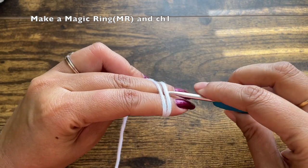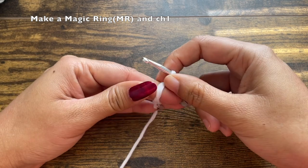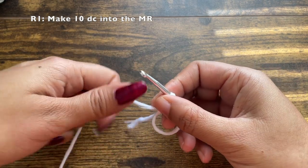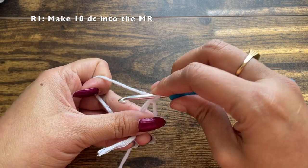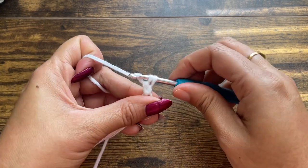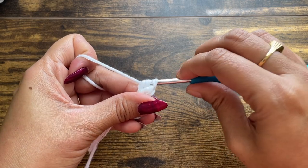Using a white yarn, make a magic ring and chain one. Once you have chained one, you can take this magic ring out of your fingers, and into the magic ring we are going to make 10 double crochets. While we are making these double crochets, the details on the hook size, the yarn used, and all other items needed for today's project will be available in the description of this video.